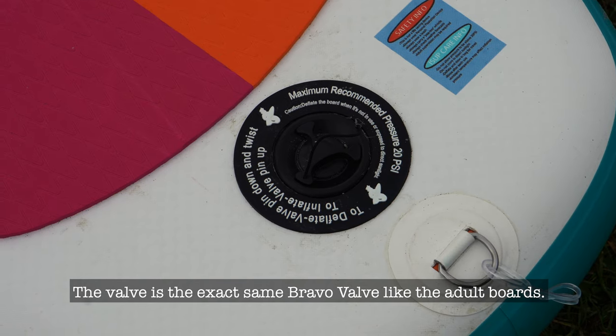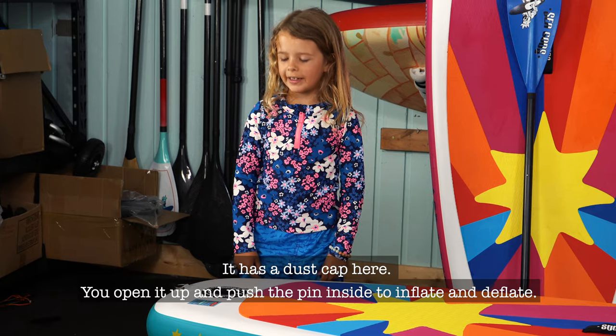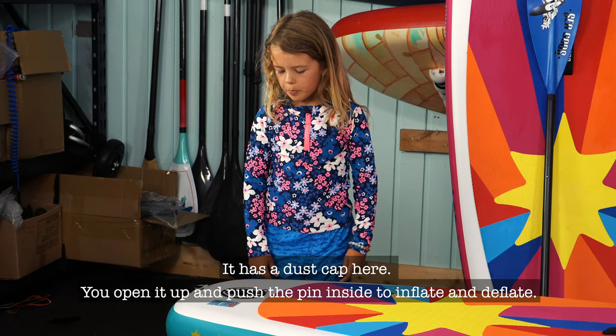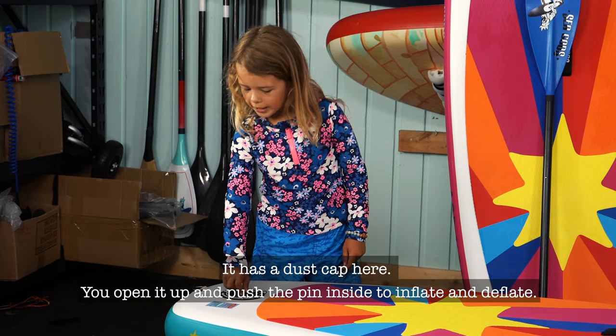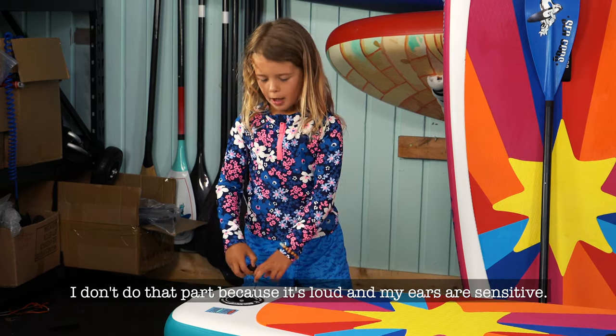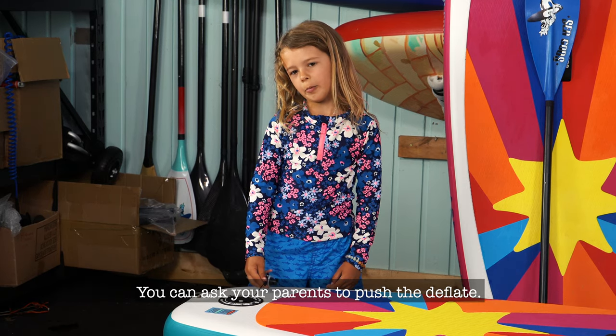The valve is the exact same rubber valve like the adult one. It has a dust cap. You open it up and push the pin inside to inflate and deflate. It's a bit loud and my ears are sensitive, so you can ask your parents to push the valve ring.